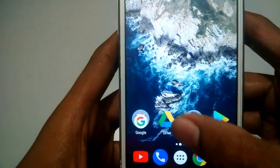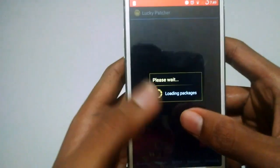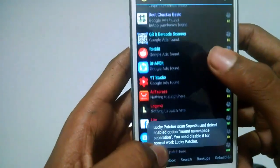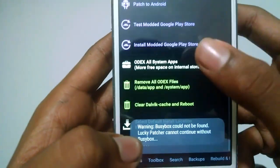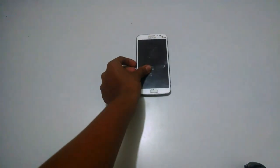Now you can access apps like Lucky Patcher. After your device is perfectly rooted, you can download the modded Play Store from Lucky Patcher, backup apps, and do whatever you want. If you have successfully rooted your phone through my video, then please leave a like down below. Thanks for watching, and please don't forget to subscribe. See you later, bye-bye.